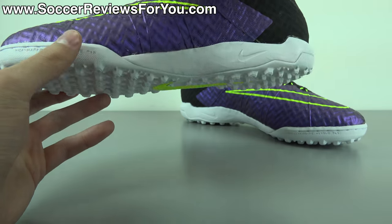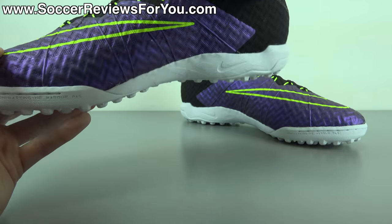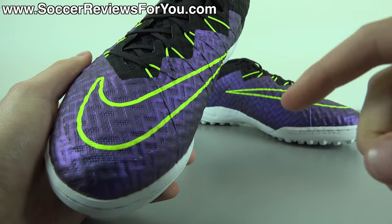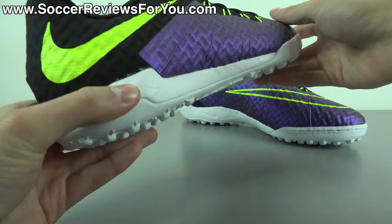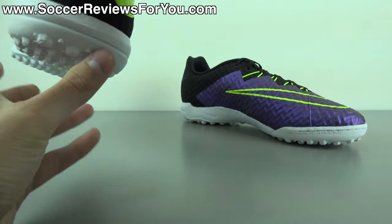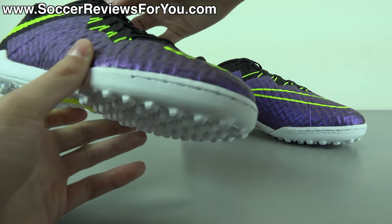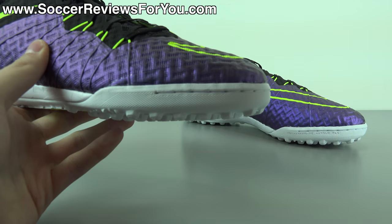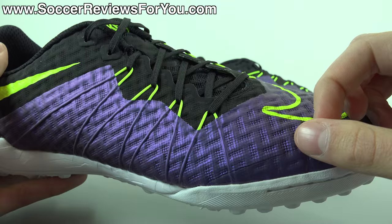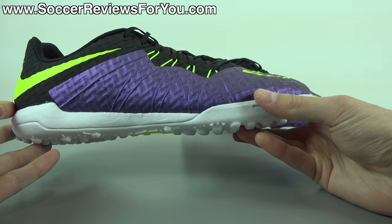Unlike a lot of the Electro Flare Pack Hypervenoms, this does not have the paint splatter graphic. Instead, you have a combination of black and neon yellow as accent colors. The Nike swoosh at the front has a standard neon yellow outline, while the back heel swoosh is solid neon yellow. You also have matte black in the heel, back of the shoe, tongue, and laces. The Volt yellow Flywire cables peeking through where they attach to the laces is a really cool accent.